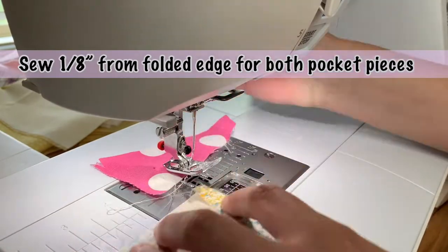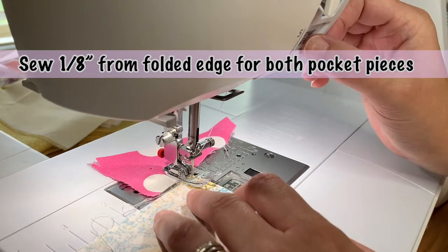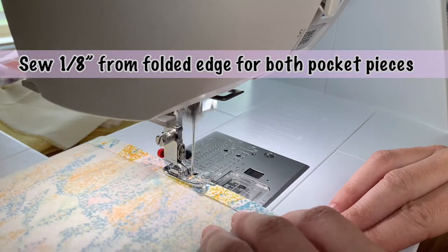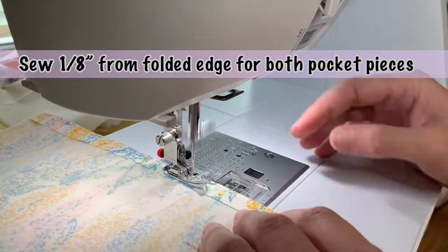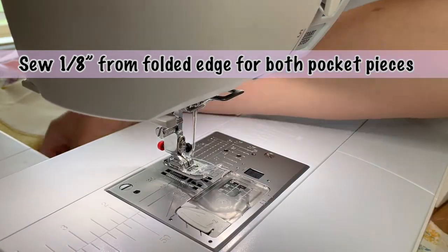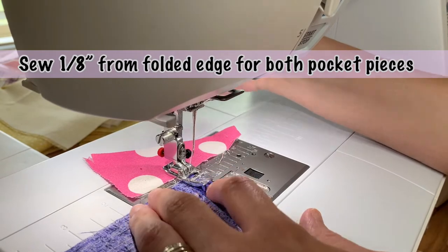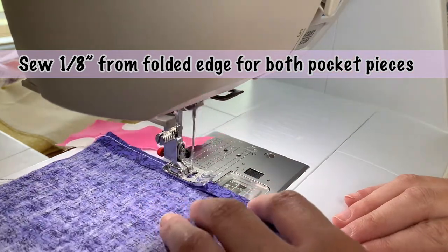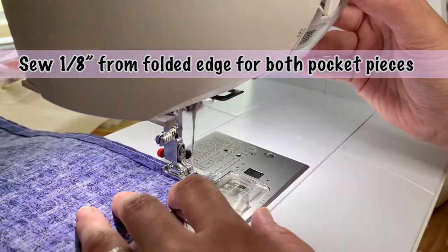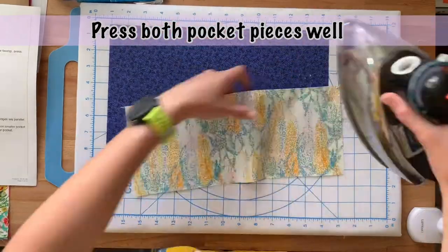Once you've pressed your half inch line, take your fabric to the sewing machine and sew an eighth of an inch from the folded edge for both pocket pieces — on the small pocket piece and on the large pocket piece. I've got some random scrap fabric in the back just to keep my fabric from being sucked down into my machine. Make sure you keep your iron hot because you'll be using it a lot in today's project.